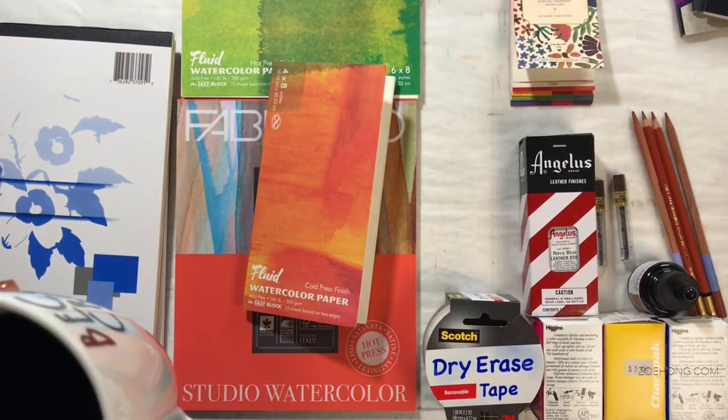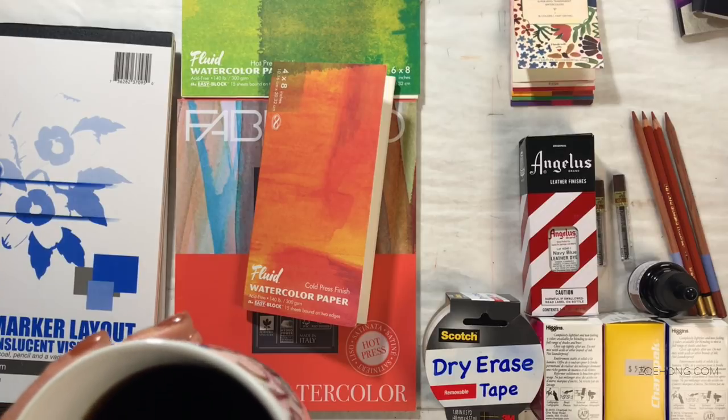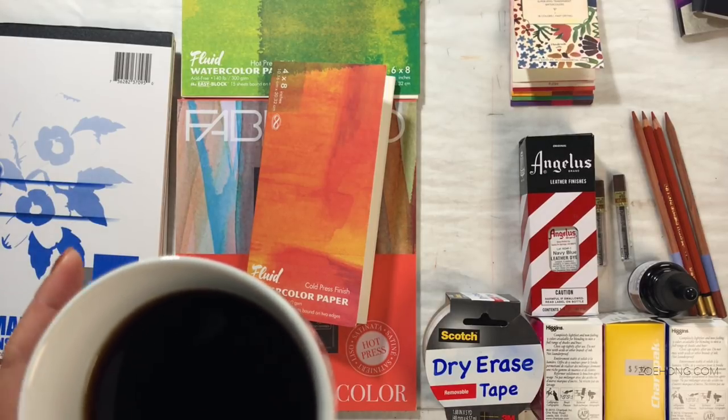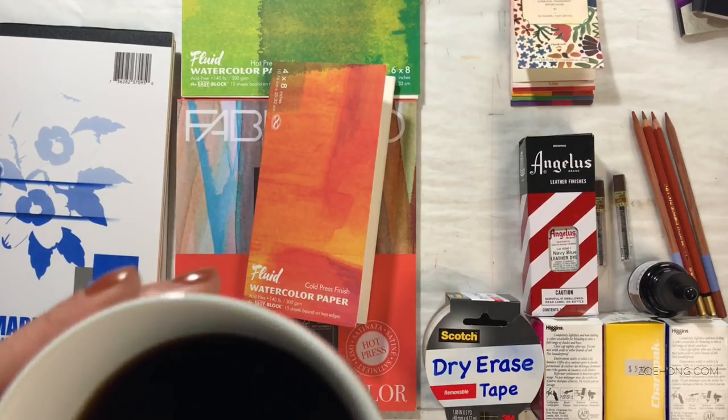Hey, hey, party people. This video I'm going to show you all the things that I bought in LA and some of the swag that I got in Palm Springs at ClamorCon — basically a conference for YouTube creators.